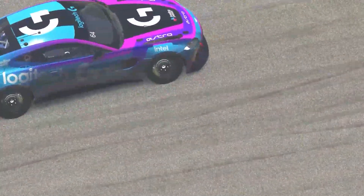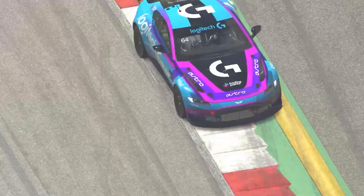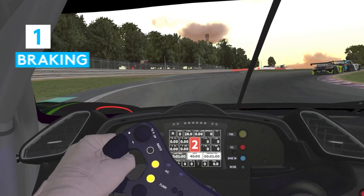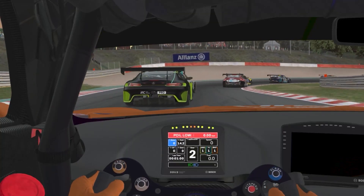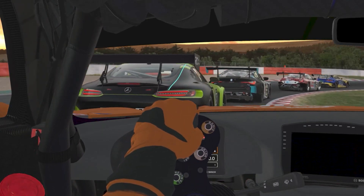Understanding the capabilities of the car is crucial before you start making high-risk decisions like braking later or being more aggressive with the inputs. What are these capabilities? Number one: braking. This may sound obvious, but I've seen way too many students being under the limit under braking. You want to make the car slow down as quickly as possible, and you need to know how much of it it can do.